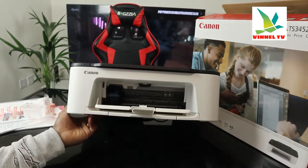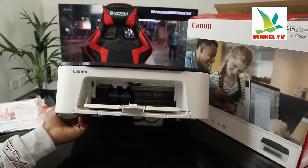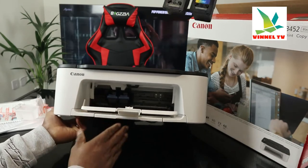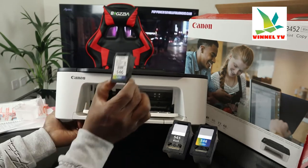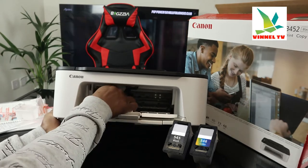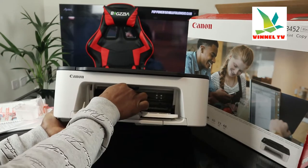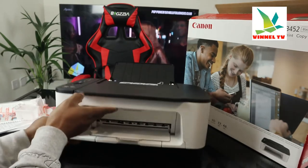The ink cartridge holder — once you open it up, the ink cartridges will come right to the middle for you to change them. It does this automatically. The ink cartridges it's using are the 546 color and the 545 black. Then close it back up.